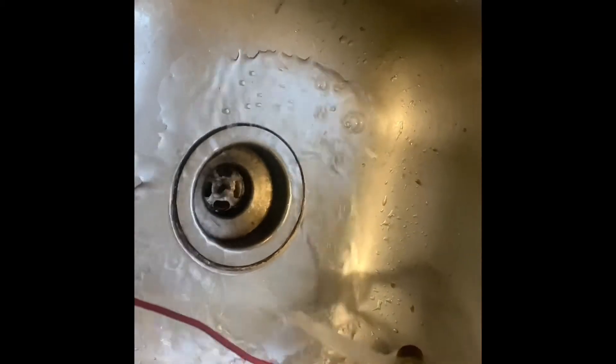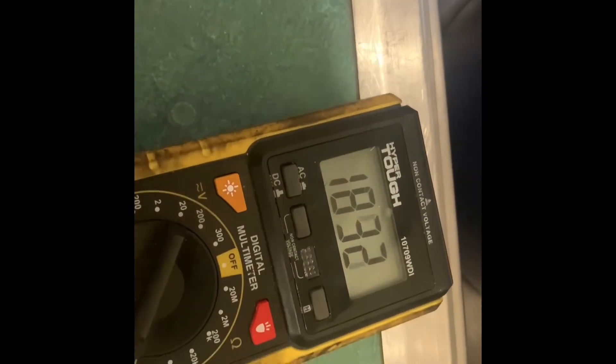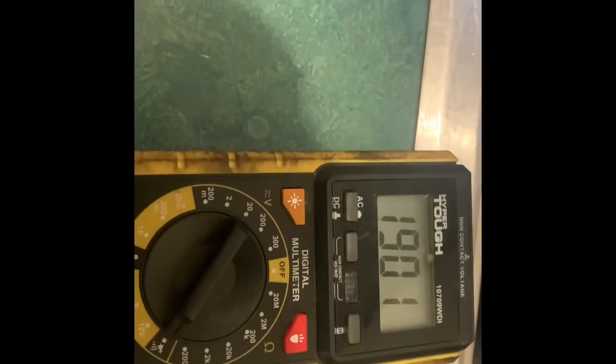Now we take it out and let it cool off — it should go back to open. It's still got continuity. It's cold water and it's still got continuity. So we tap on it — there we go, the switch just moved. It's sticking in the closed position. That's why the fan runs all the time.